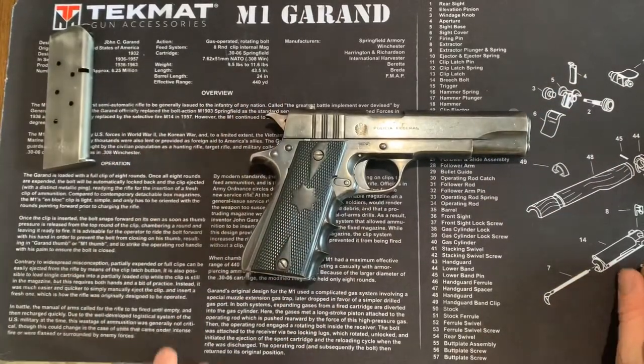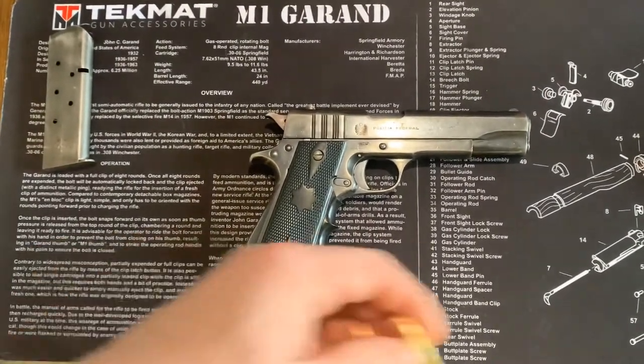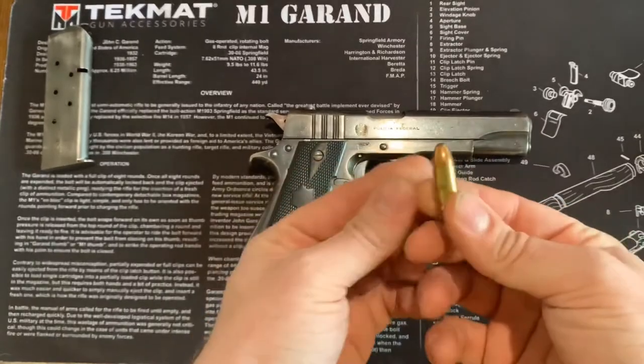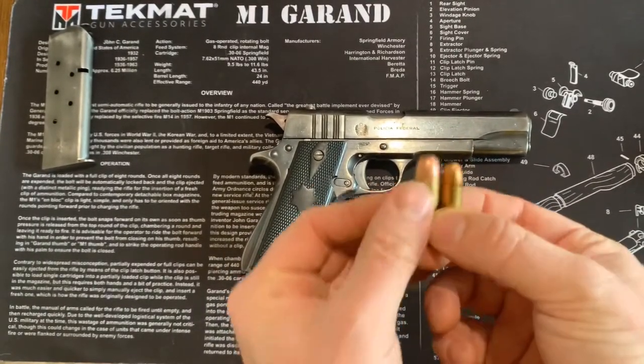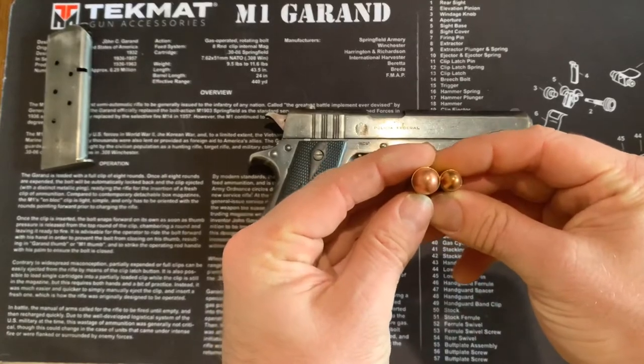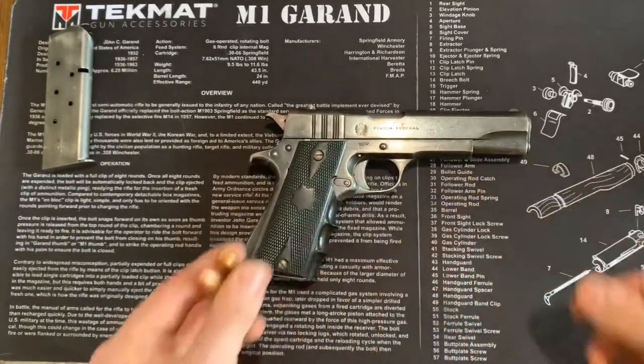To put that in perspective — what a .45 looks like compared to a nine millimeter — you can see how much bigger that .45 is. Definitely a lot more oomph behind it when you're shooting it.